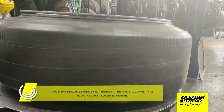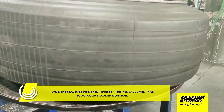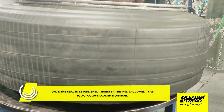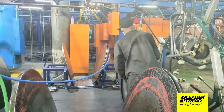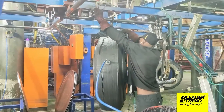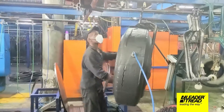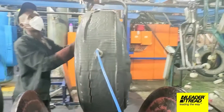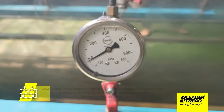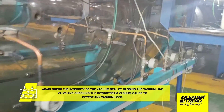Once the seal is established, transfer the pre-vacuumed tire to the autoclave loader monorail. Disconnect the pre-vacuum line and connect the vacuum line from the monorail manifold onto the envelope valve. Again check the integrity of the vacuum seal by closing the vacuum line valve and checking the downstream vacuum gauge to detect any vacuum loss.